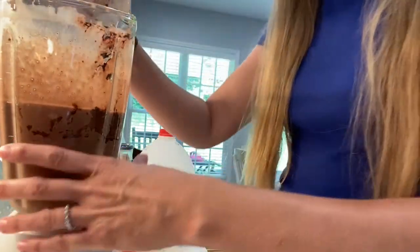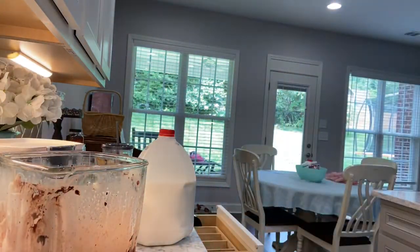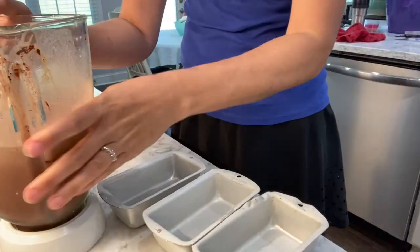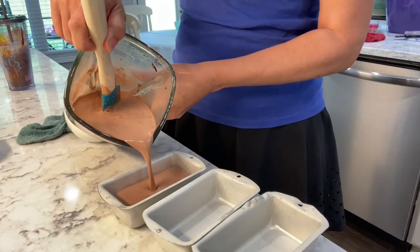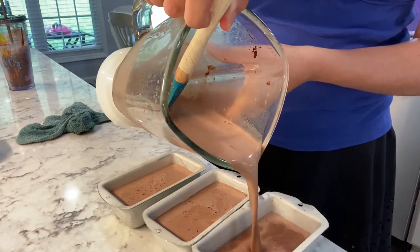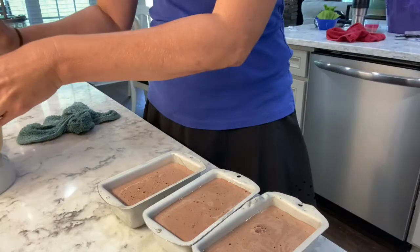We're just going to give that a quick blend up, make sure that's nice and mixed. She suggests pouring it into an ice cube tray, which I don't have, so I am going to be pouring it into small loaf pans. Any shallow container that will go into the freezer easily should work. Put it in the freezer — you can freeze overnight, or at least a couple hours until it's frozen. Then you just bring it out, let it sit for a second so that they're easy to pop out, and blend it up and you have a frappuccino.